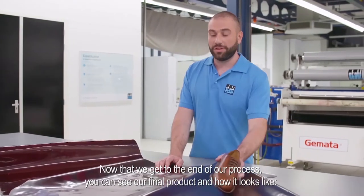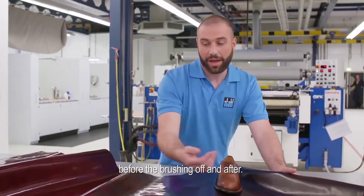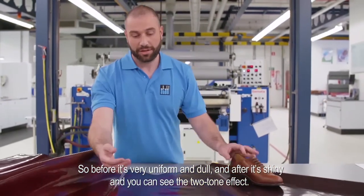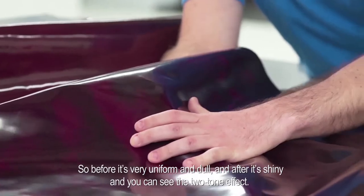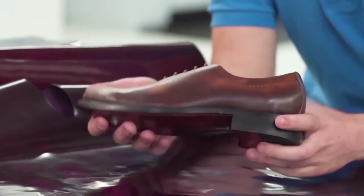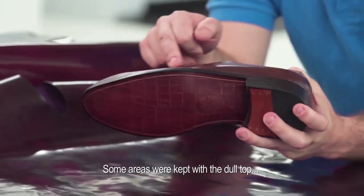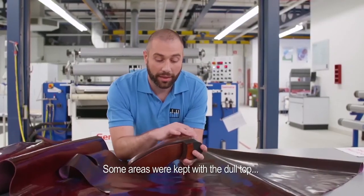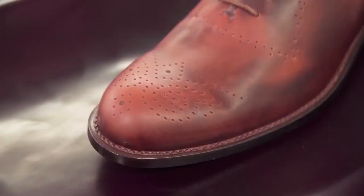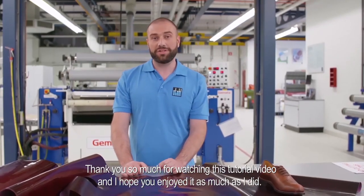Now that we get to the end of our process, you can see our final product and how it looks — before the brushing off and after. Before it is very uniform and dull; after it is shiny and you can see the two-color effect. Here is the shoe I showed you at the beginning — you can see how the brush-off on the final product leaves some areas with the top dull and other areas brushed off to reveal the color underneath. Thank you so much for watching this tutorial video and I hope you enjoyed it as much as I did. Ciao!